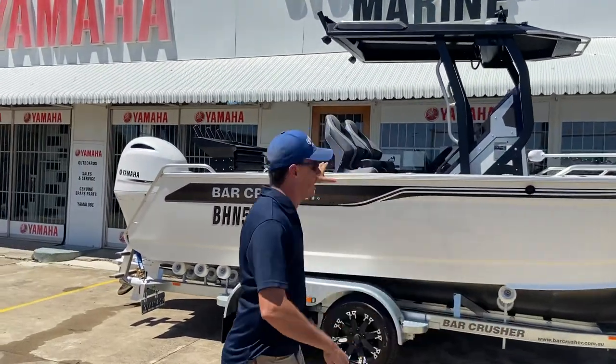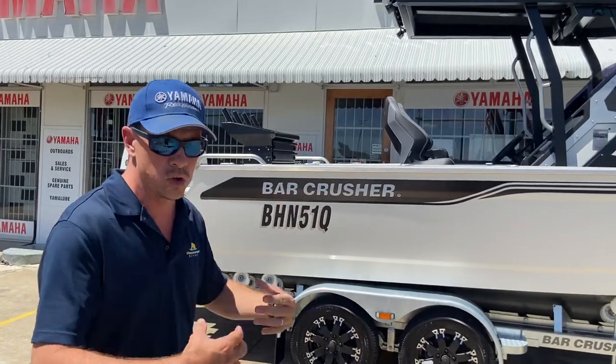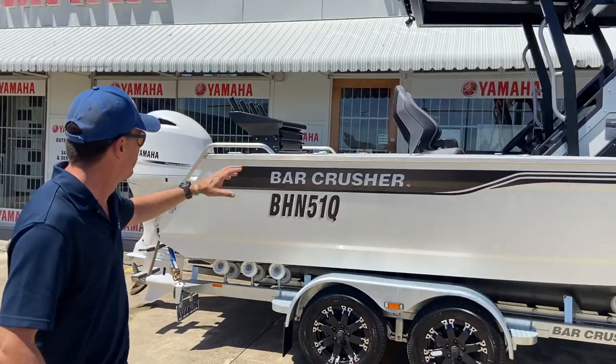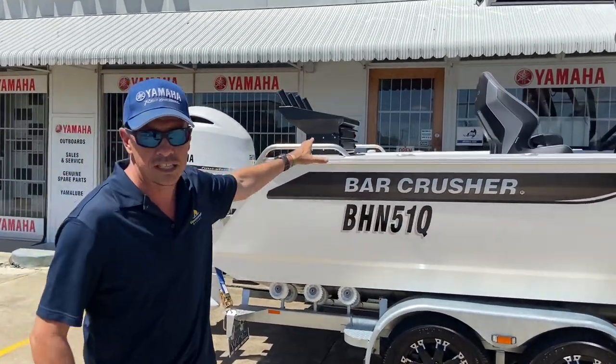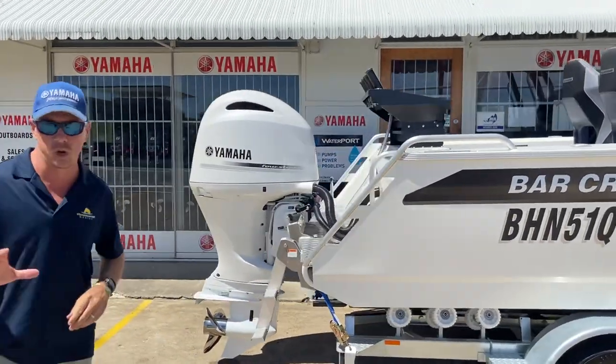Moving around the boat you'll see a couple of deluxe helm bolster seats — nice support. We've got the deluxe bait board, which is a fixed bait board and includes a couple of drawers. Quality gear — there's quality all around this boat.